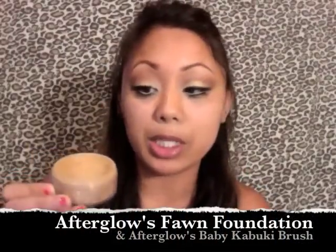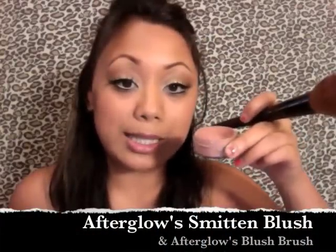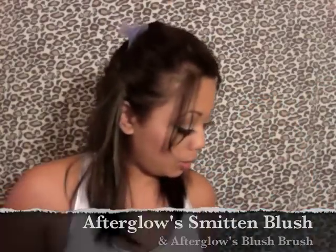Now I'm going to take my foundation in Fawn, using a little kabuki brush to pick up whatever is in the lid, and apply this all over my face. Then with the blush brush, I'm going to take Smitten Blush and apply it to my cheeks.